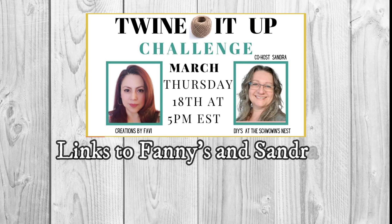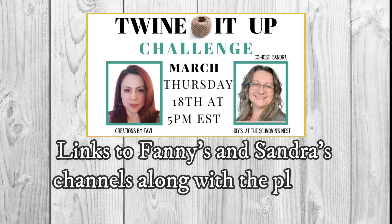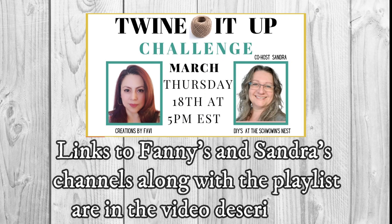Today's video is part of the Twine It Up Challenge hosted by Fanny from Creations by Favi, and her co-host is Sandra from the Schwoen's Nest DIY. I will have the links to both channels along with the playlist down in my video description below — go check it out to see lots of inspiration.